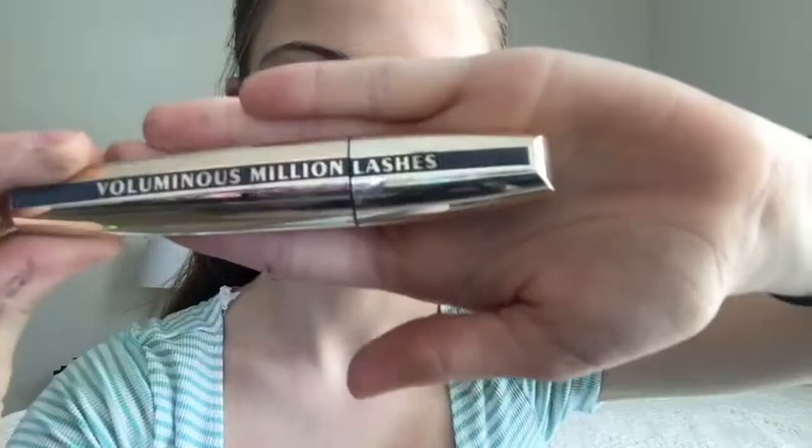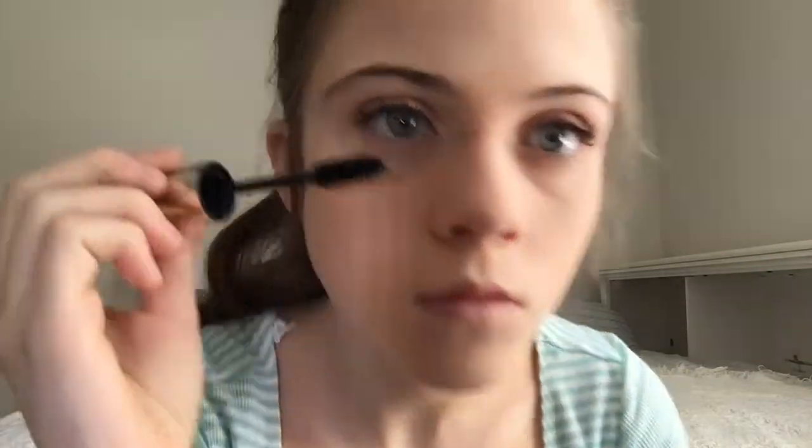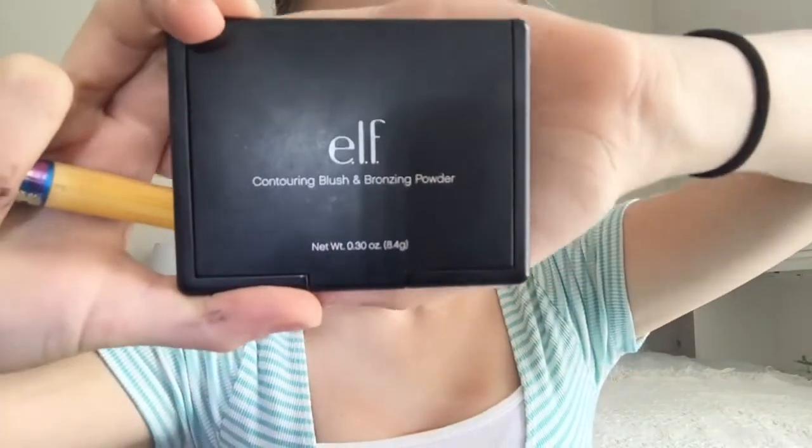Then I will be using another layer with the Voluminous Million Lashes — I don't know what brand this is from, I think Revlon — but just one extra layer of that. Next and final, I will be using this contouring palette with blush and bronzer from ELF, and I'm just making a fish face for my bronzer and just blending that all out.